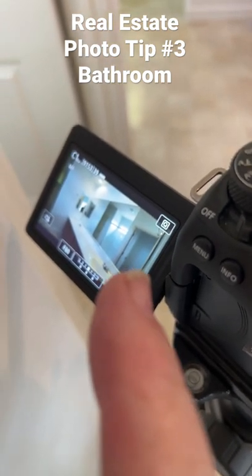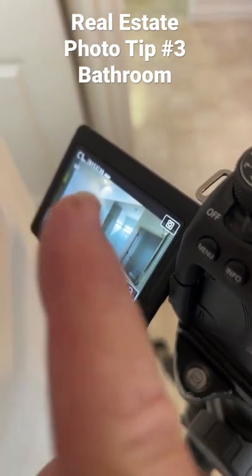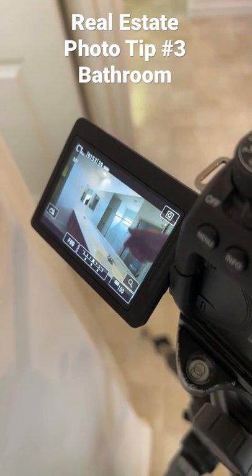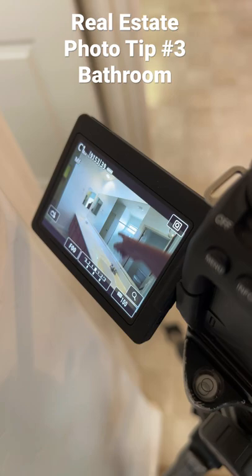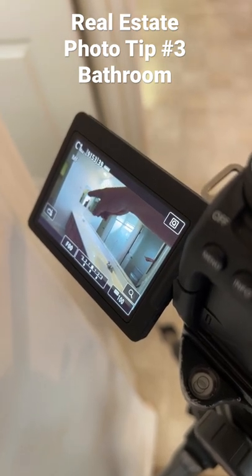If you look at the shot inside, you don't see the camera lens there, but I get the whole counter. You only have to worry about myself in the other mirror over there.